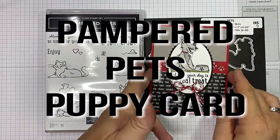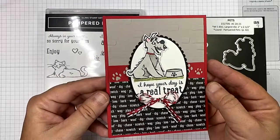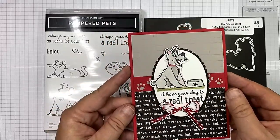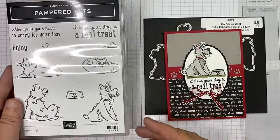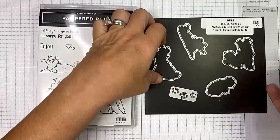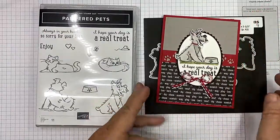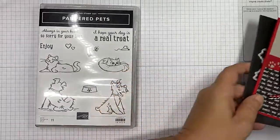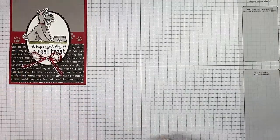Hi guys, I'm Michelle Wright with the Cow Whispers Creative Cards and I'm an independent Stampin' Up demonstrator. Do you not love it? It's a little schnauzer baby — those are the dogs I've had all my life and I love them. We're using the brand new Pampered Pets bundle, it's so stinking cute, and it comes with the Pets die.